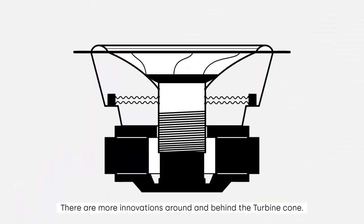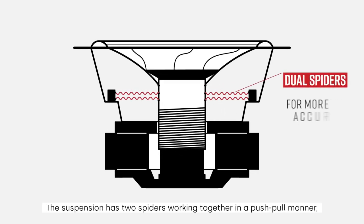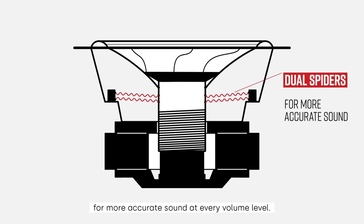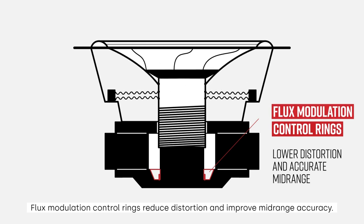There are more innovations around and behind the turbine cone. The suspension has two spiders working together in a push-pull manner, helping the voice coil move in and out more effectively for more accurate sound at every volume level. Flux modulation control rings reduce distortion and improve mid-range accuracy.